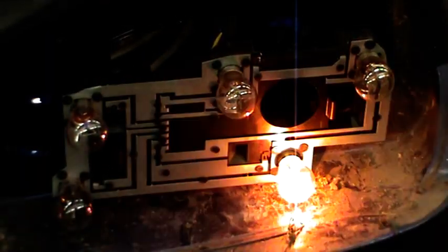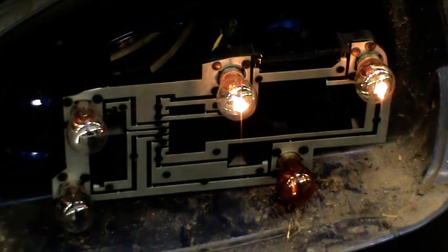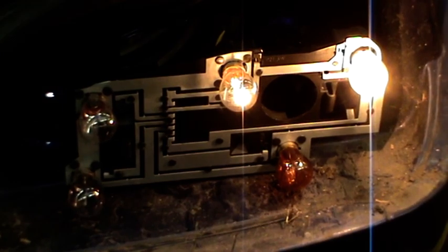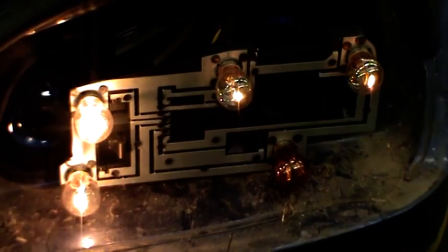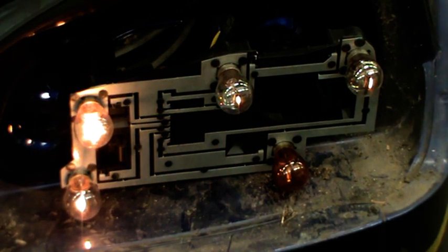Here you can see the indicator working. Here you can see the side lights working - this particular bulb has got twin rear side lights. Now you can see I've pressed the brake pedal and the brake light bulb on the right hand side has become brighter, because it's got the second filament working - the 21 watt. The last two bulbs on the left hand side: the one at the top is the rear fog light which only comes on when you've got the headlights switched on, and there is the reverse light bulb at the bottom which only happens when we go into reverse gear.